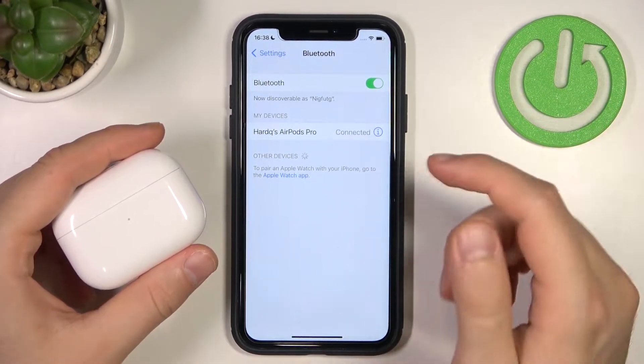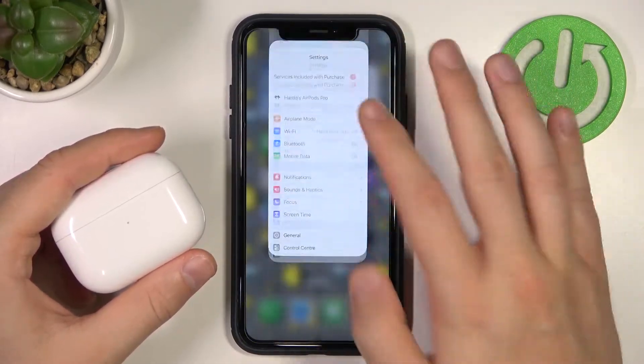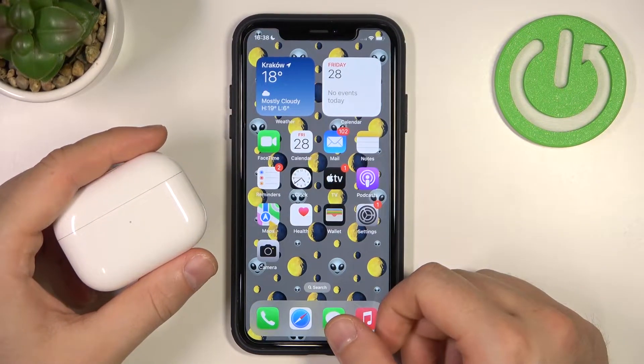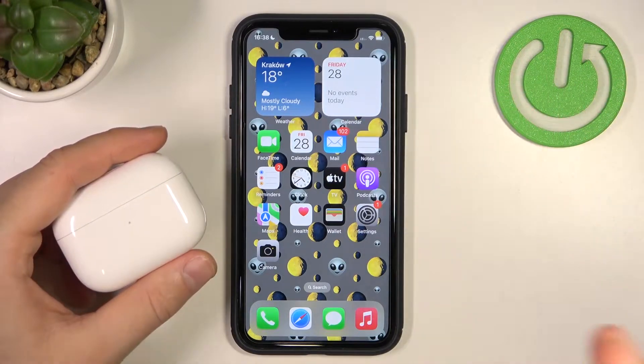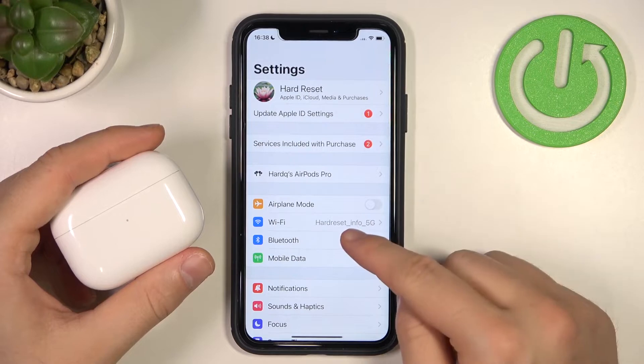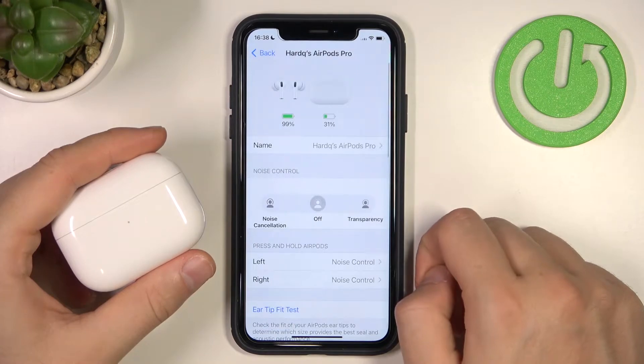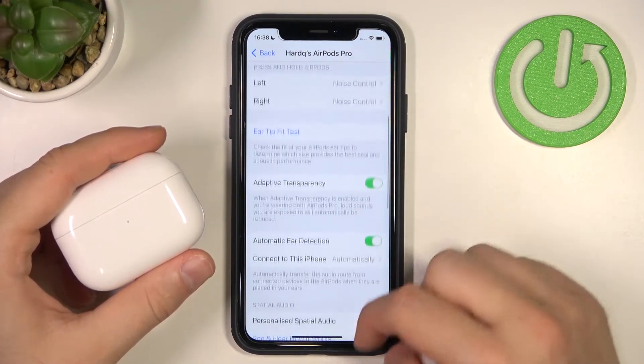Let me show you how it looks on the iPhone first. Turn it off, then go to the blue Settings app on your device — whether it's a laptop, MacBook, Android, or iPhone. Open Settings, go to Bluetooth, and then select your AirPods device and tap on the information icon.